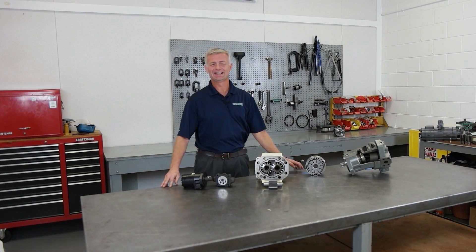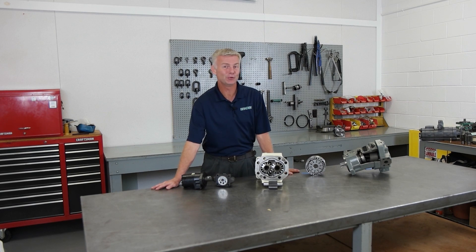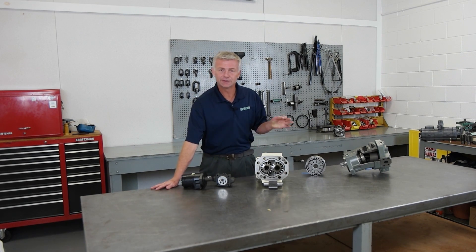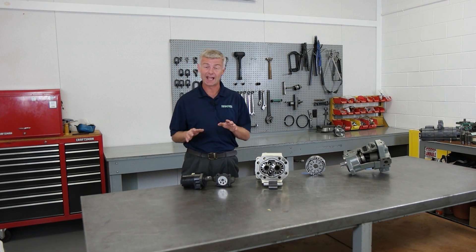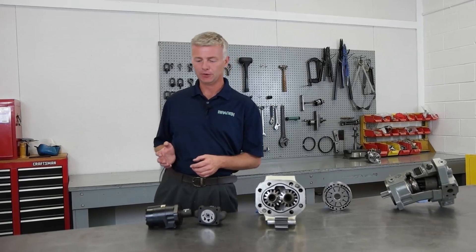Thank you for joining us. Today we are discussing four of the common hydraulic motors used in Packard winch products. Most Packard winches, hoists, and drives use a hydraulic motor to convert pressure and flow into mechanical energy. There are four common types we use: gerotor or geroller, gear motors, vane motors, and piston motors.